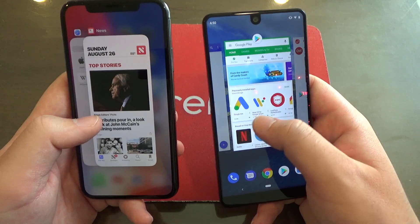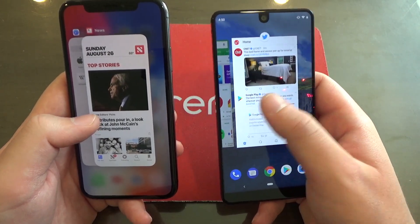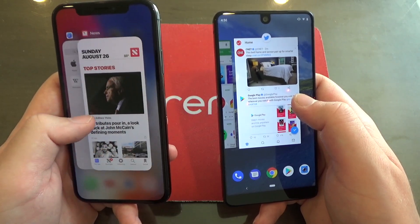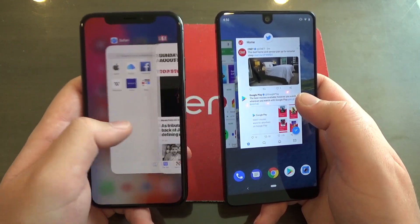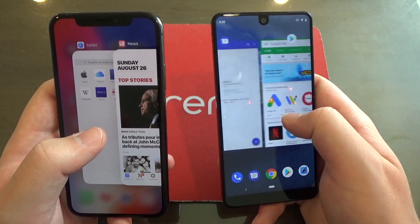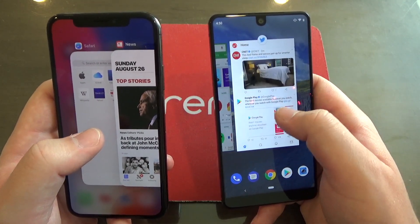As you'll notice, they both are now horizontal scrolling. Android before was vertical scrolling. iPhone X has always been horizontal scrolling. But on the iPhone X, the app cards sort of overlap each other, whereas on Android P, as you can see, they do not overlap each other.